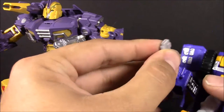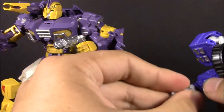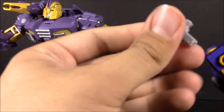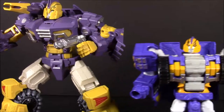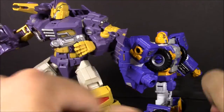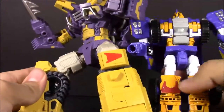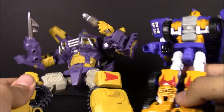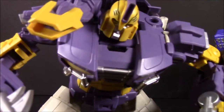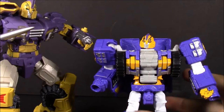The left hand just doesn't want to hold on to anything, and even this right hand doesn't really hold the gun well — the only way it works is up on the shoulder. But you can see the color differences between the two figures: more muted purple on the MMC version, and the orange on that one is more of a tan rather than straight-up orange. The reds are pretty close. They share similar forehead details as well.